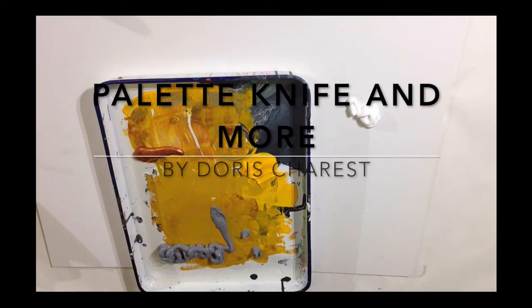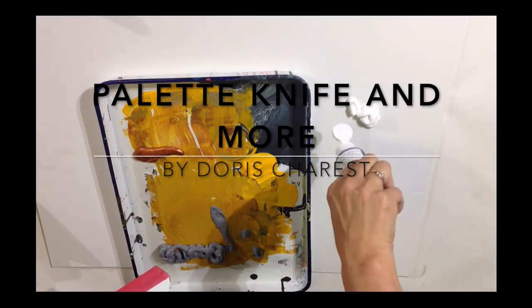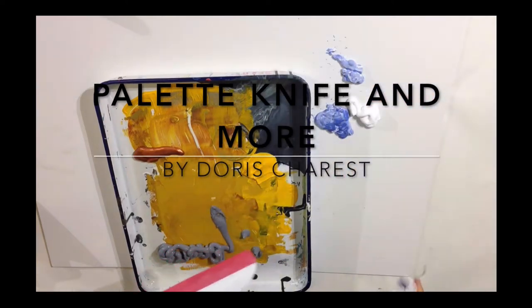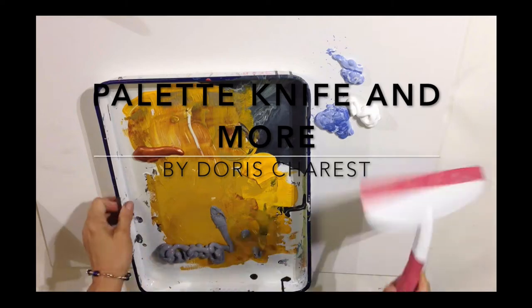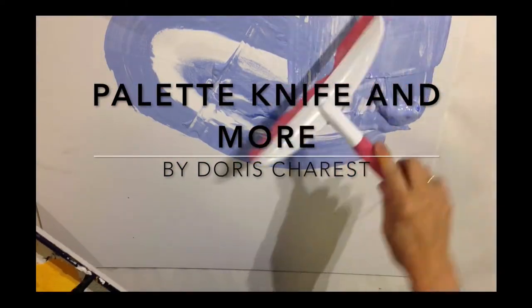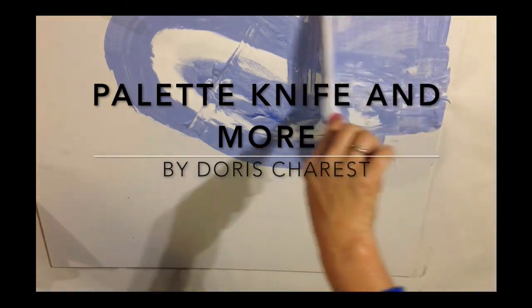Palette Knife and More by Dora Shae. Now what we're going to do is actually work with a squeegee, which is like a scraper tool for windows, for the beginning. So that's why I added the 'more.'